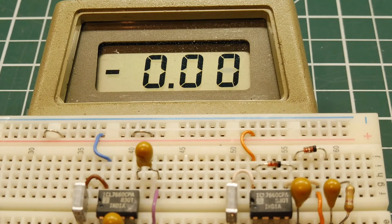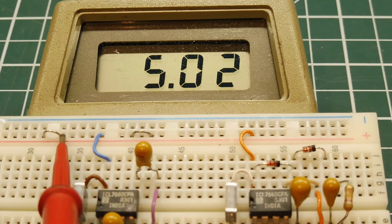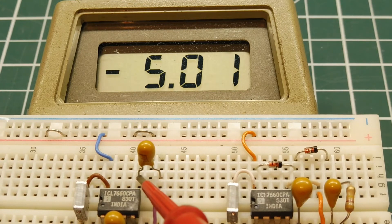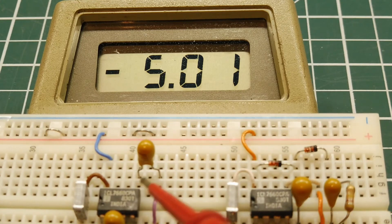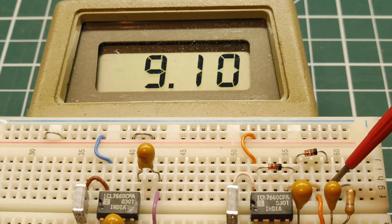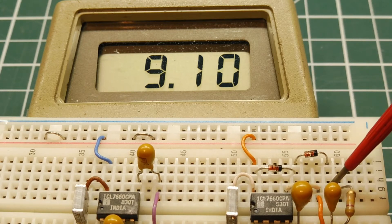I have both of my circuits powered up with plus 5 volts as the input voltage. Going to the output of my negative voltage converter, there's my minus 5 volts, which I could use for the negative supply on my op-amp circuit. Going over to the voltage doubler with 5 volts input, we get 9.1 volts output — not exactly double because of the two diode drops we have to take into consideration.